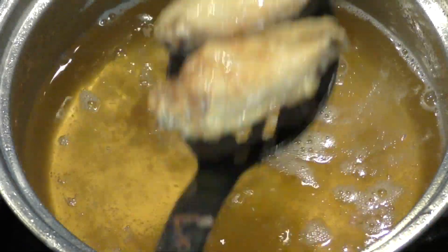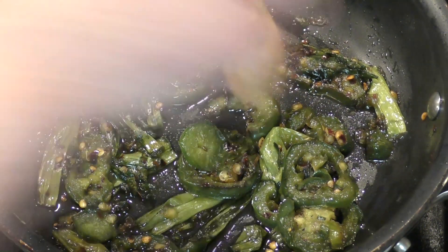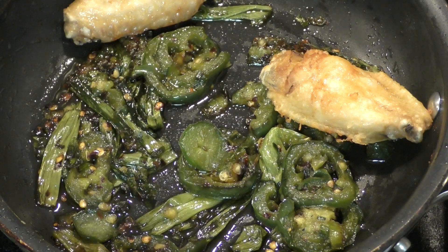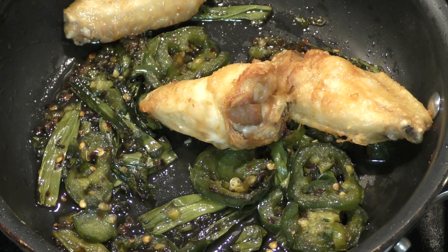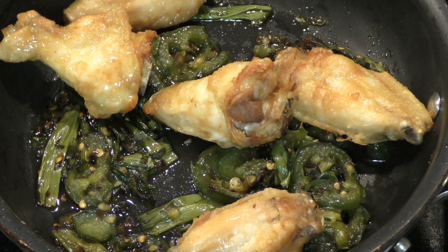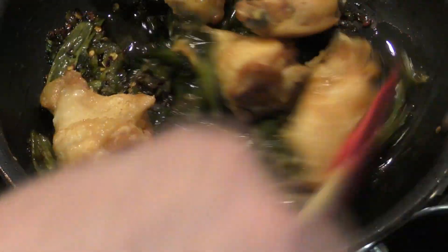These are our sautéed vegetables, and I'm going to put three wings of each type in here while they're still hot. Then we can go ahead and coat and stir them to get everything evenly covered.